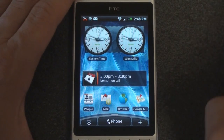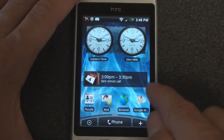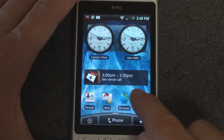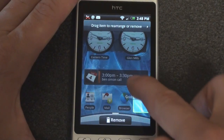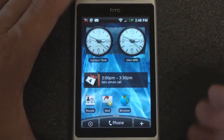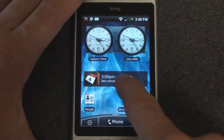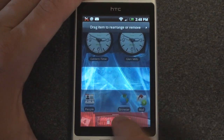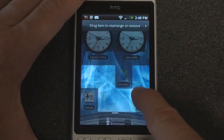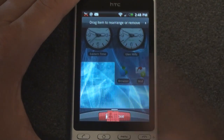Let's take a look at the widgets we have here. Right now I have a next appointment widget, a dual clock widget, and some icons to launch programs. We can move any of these widgets around. The way you do that is you tap and hold, and you get to see where you can possibly move a widget, which helps you keep everything aligned square and flush. If I tap and hold mail, I'll have an open slot. If I remove the next appointment widget, I'll open up a big swath of space where I can place various icons.